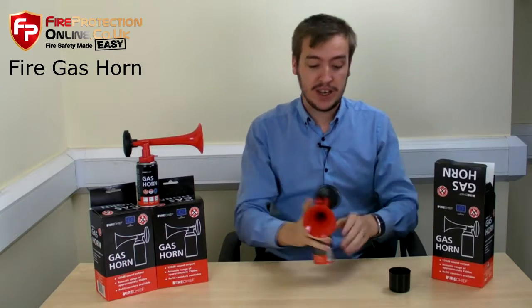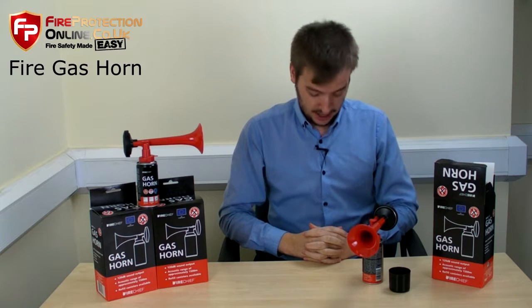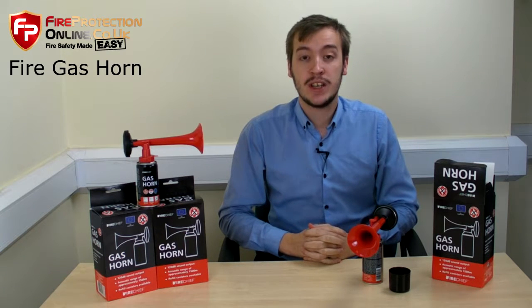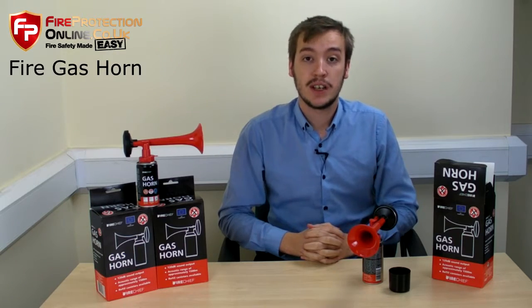Well, I think that's really everything we can say about the fire gas horn. It's a very simple product but very effective. For any more details, to see prices, or to get refills, please click on the links on the next page. Thank you very much.